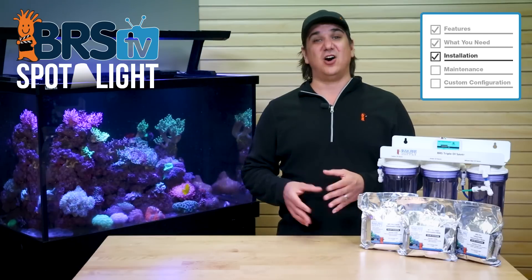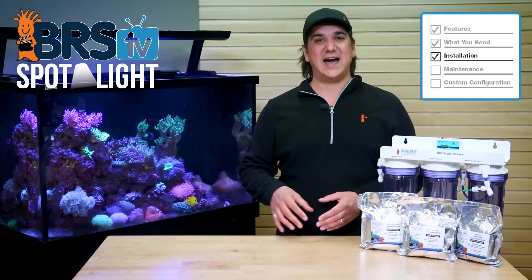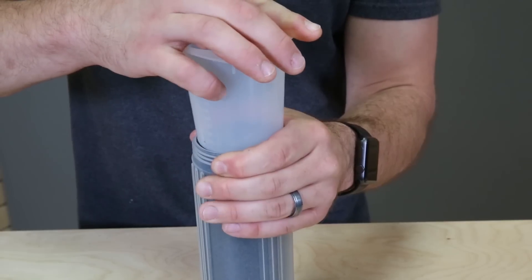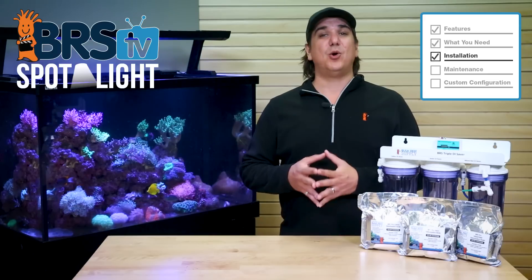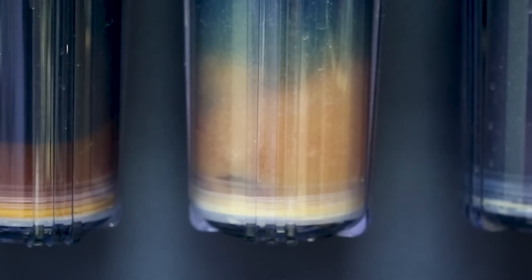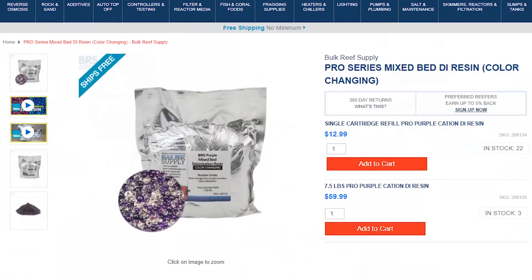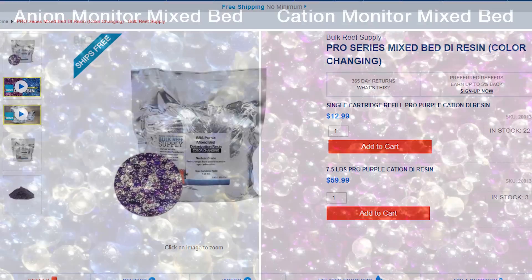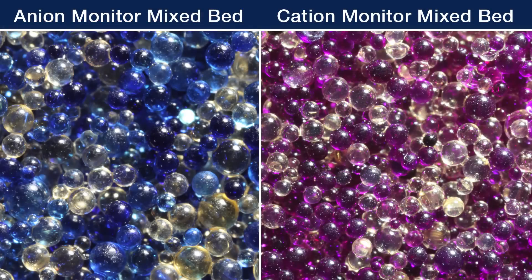Second, the anion resin is harder to pack alone because the beads are fairly small. It is a little-known fact that all of these resins shrink over time, and the anion shrinks more than the cation, so there might be some open area at the bottom of the cartridge after it has been running for a while. This isn't because you didn't pack it hard enough — just the nature of the beast. The only important component is to make sure the entire cartridge isn't fluidized and turning over. It is okay if a small amount of that is happening at the bottom, but not the entire cartridge.